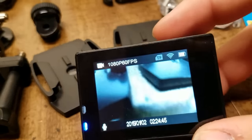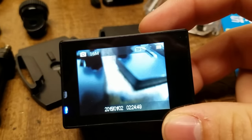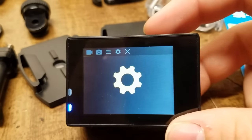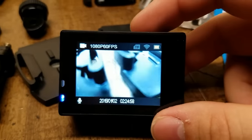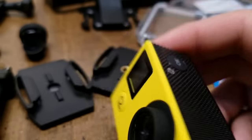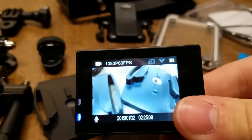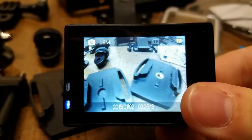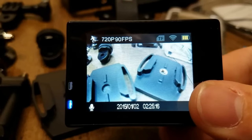So to get into the menus, we're going to hit the front mode button. To change through the modes, we're going to hit the front mode or power button. Right now it's in video mode. If we hit it once, it will go into camera mode. If we hit it again, it'll go into a slow motion setting.